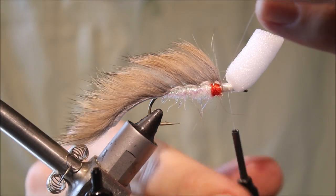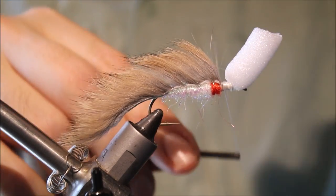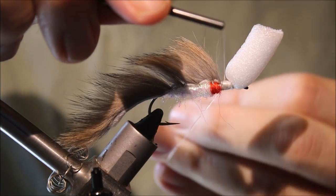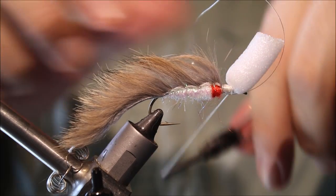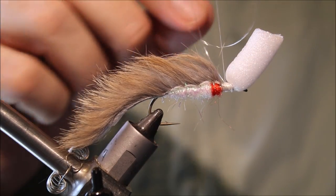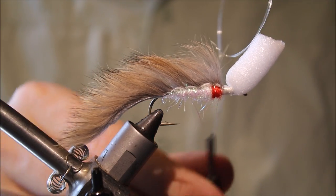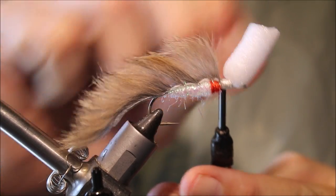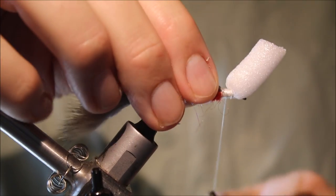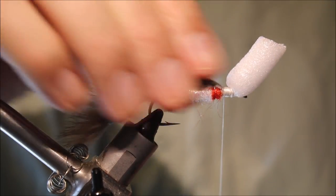Hold on at the front, then put a bend in the wire across the thread. Put it out and just helicopter it away. Then finish with a nice smooth head.